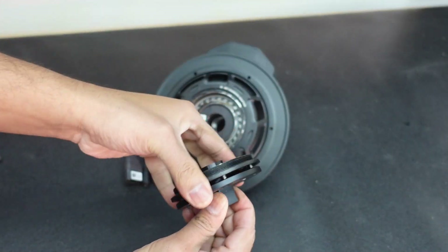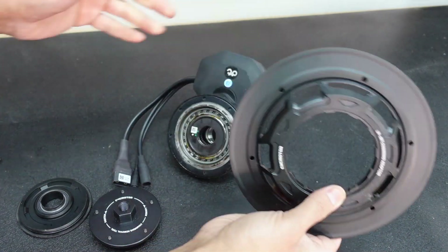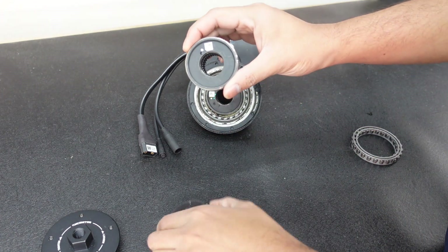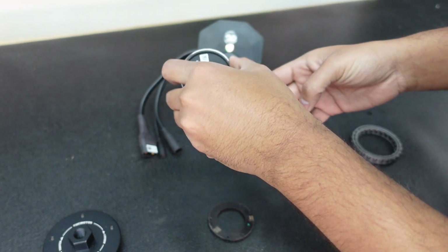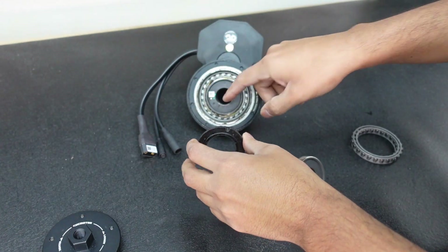Once the cover is off, we pull the chain ring off. This is where the torque sensor is — this one right here — and we're going to be changing it. There are two aspects: there is the rotational aspect of the torque sensor, and this is the stationary one.